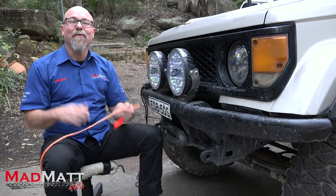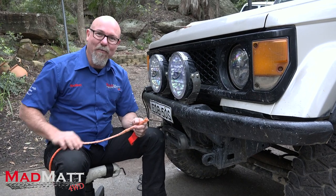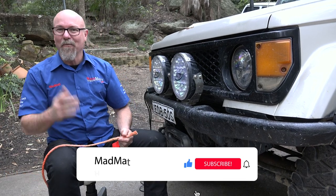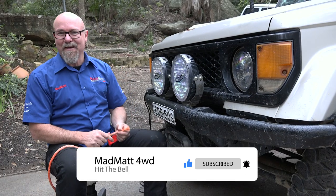In this video I'm going to show you a simple way to make sure that your winch rope stays on your winch drum. Here at MadMap4Drive I'm all about educating and building the 4WD community so we can wheel well. I'd love it if you'd hit that subscribe button and then hit the bell so you can get those notifications.